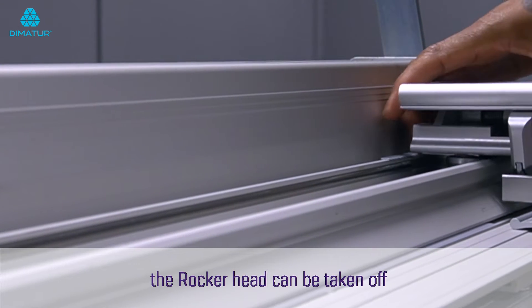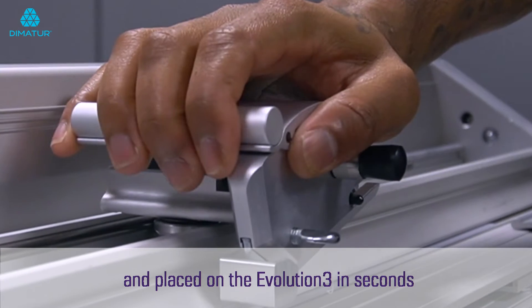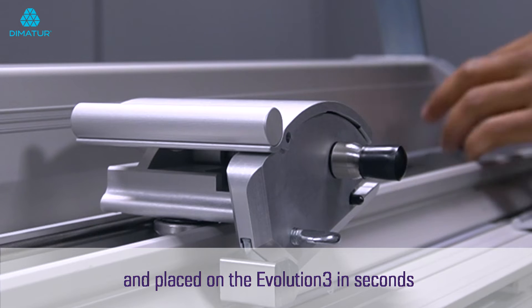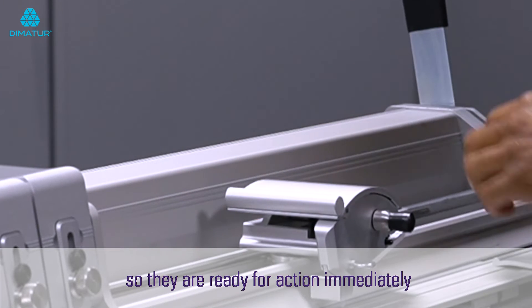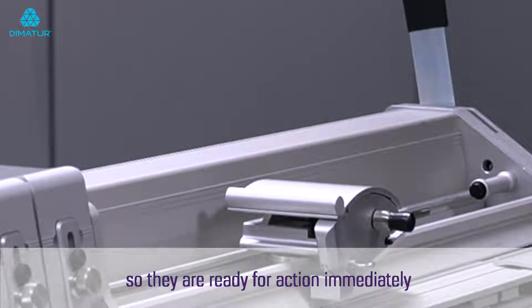As one of the quick swap range, the rocker head can be taken off and placed on the Evolution 3 in seconds, and you can house more than one head on the cutter bar at all times, so they are ready for action immediately.